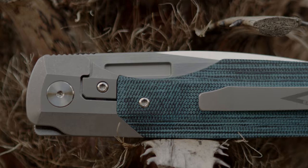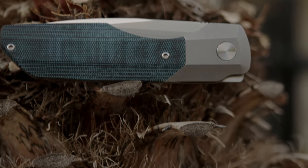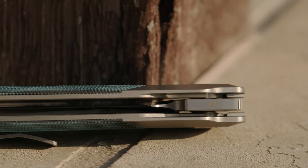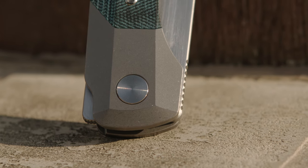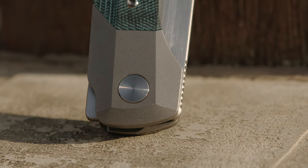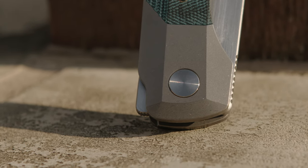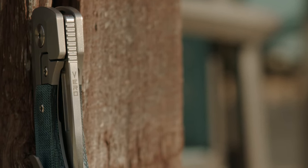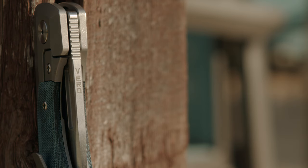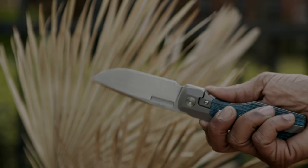Upon first glance, the Synapse — especially when viewed from the show side — can seem confusing to some in terms of its means of deployment. The build has two means of deployment, but there is an array of ways these can be utilized. If you look at the bolster spine side edge, you will notice that it has been relieved, exposing the flipper tab, which in my opinion reacts more like a lever-style action. The tab is one of only two places on the Synapse that are jimped or textured in any fashion. The jimping covers the entire front side used when light-switching the tab and continues just beyond the crown of the tab for those utilizing the push-button method.